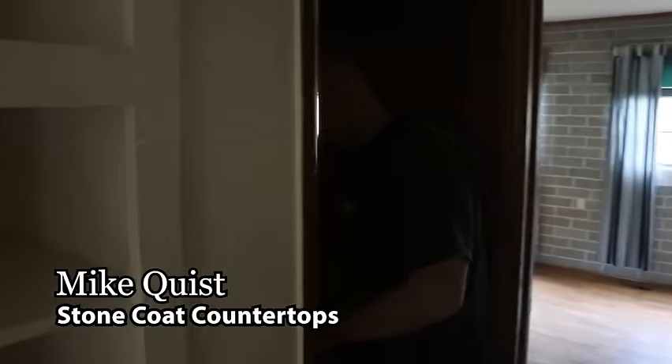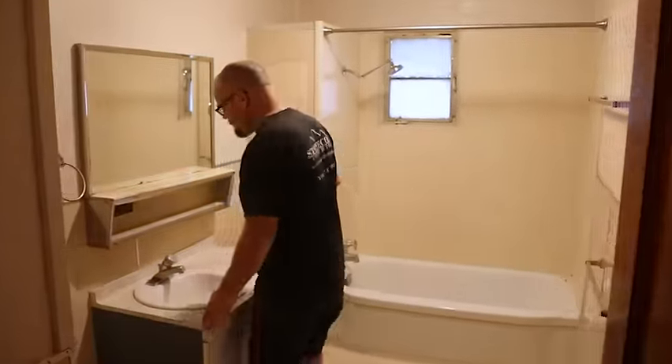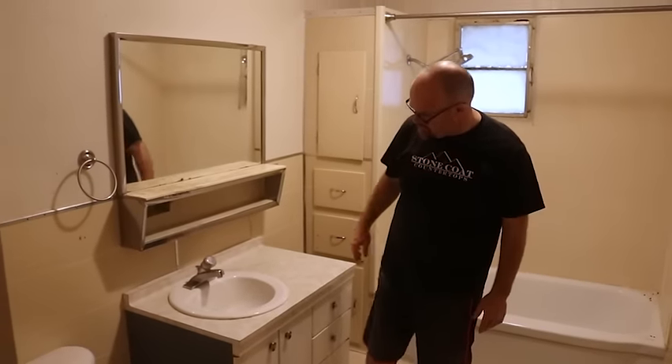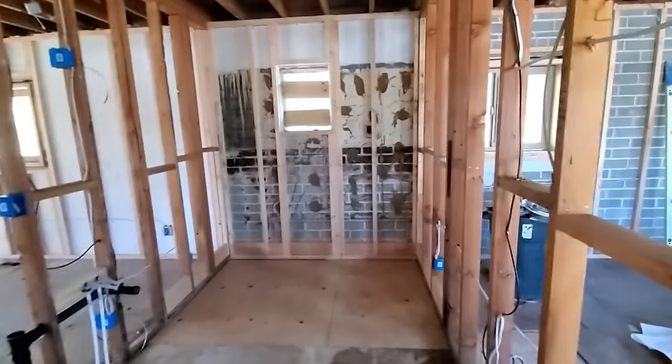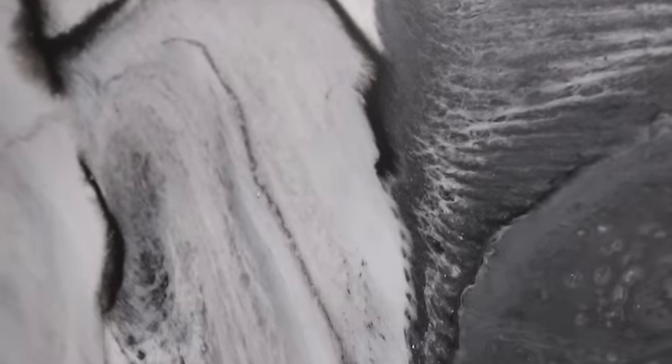Welcome to the 1950s, guys. Check this out. So here's your typical 1950s bathroom. Everything's in working order, but it's all coming out. We're going to utilize our stone coat — a stone coat shower that can mimic mother nature and follow the river theme.